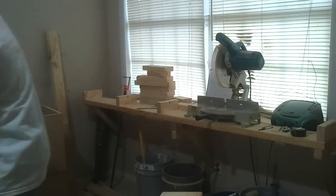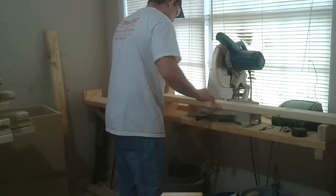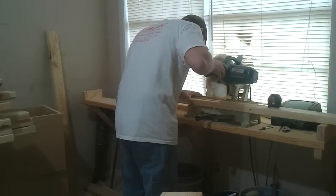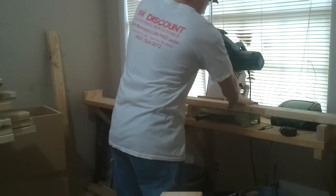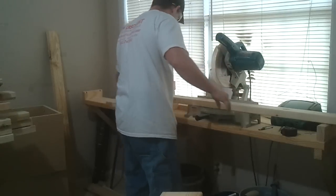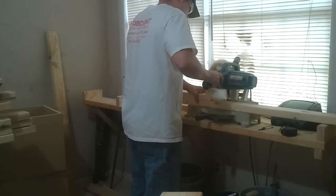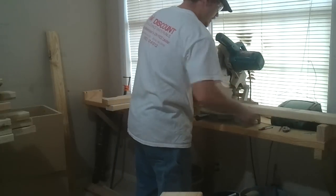The next 2x4 by 8 is the entire base. We've got two pieces at 18 and a half inches and two pieces at 10 and a half inches.